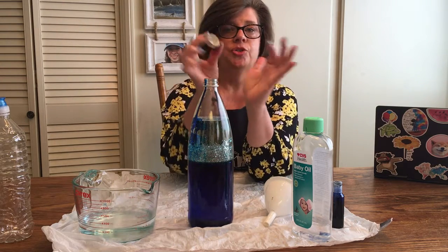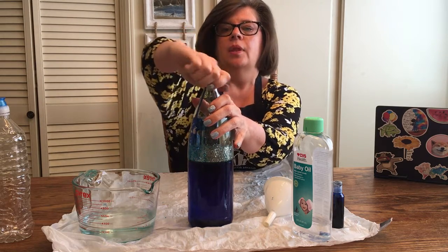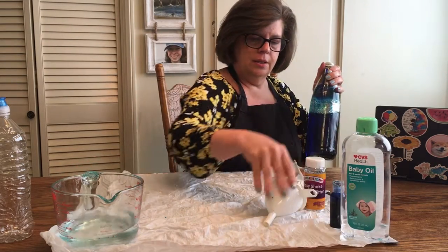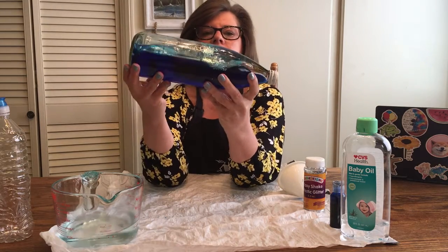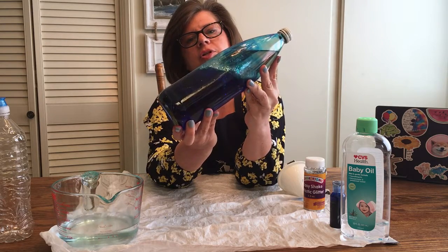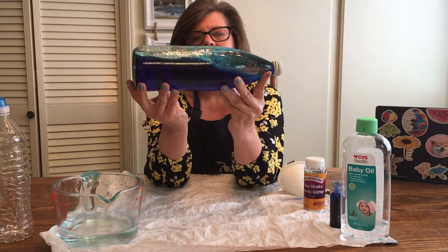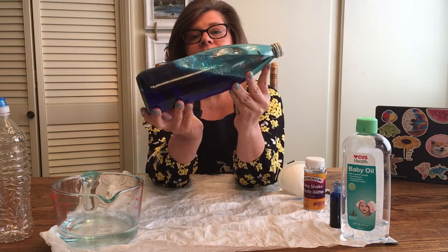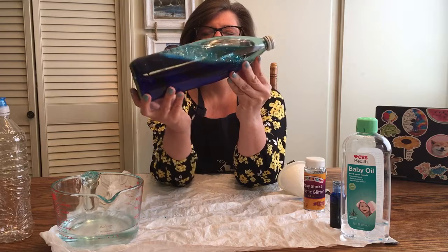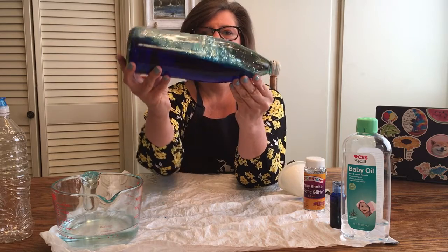Take your lid — at this point your grown-up can put hot glue on the inside of the lid and seal it up, or you could just twist it on really, really tight. Then what you have is your ocean in the bottle! You can pretend like this is the waves — it has a nice swirly effect.